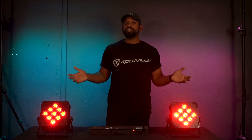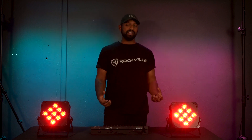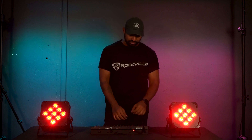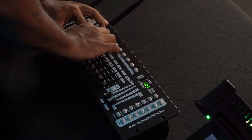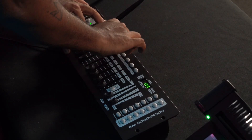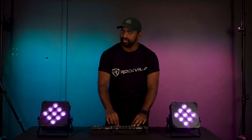In six channel DMX mode on the FEST PAR 60s, it's very basic — each fader from one through six just controls one of the different colors. The first fader is red, the second is green, the third is blue, the fourth is white, the fifth is amber, and the sixth is ultraviolet.